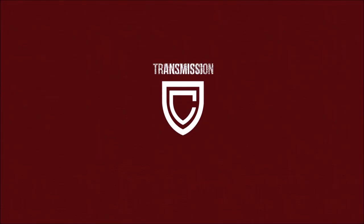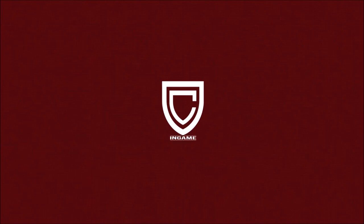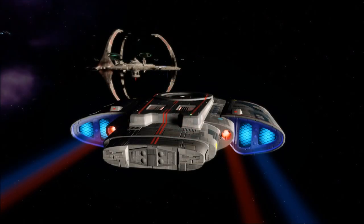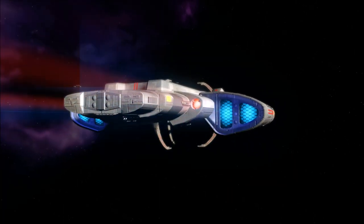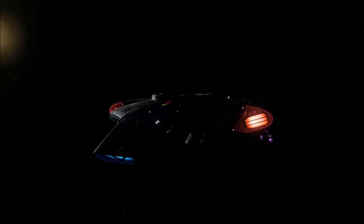Hello all, Ric here with a quick video exploring another Trek technology. In Star Trek we hear the term ablative armour a lot, especially in reference to the USS Defiant, the first true — not a warship, just an escort starship that Starfleet produces. But what exactly is it and why was it deemed necessary?